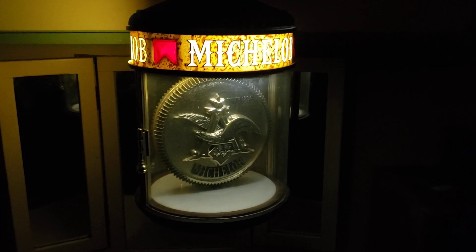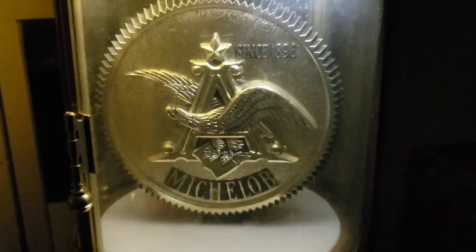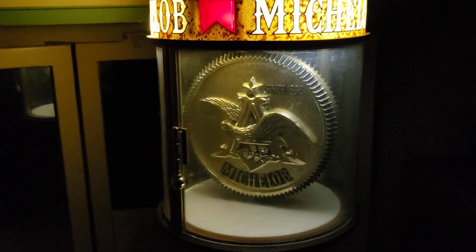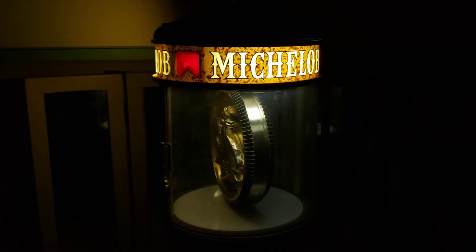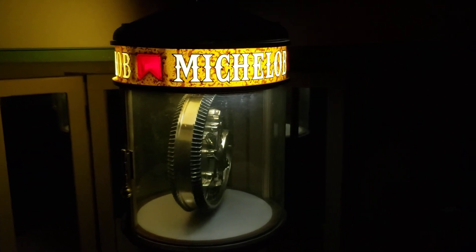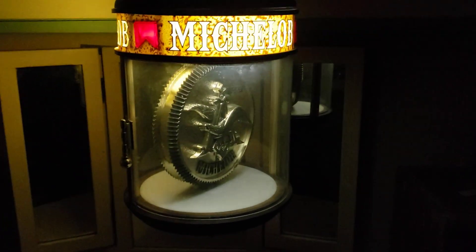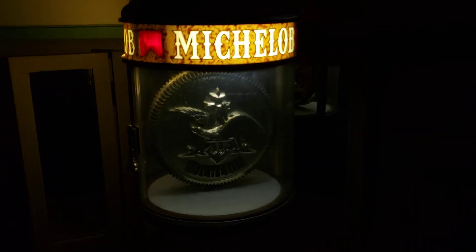Alright, so today's video is on an item that my buddy Dave gave me, and I'm going to sell this and split the money with him. Timing is probably not great, because I know Busch right now is going through all that boycott stuff. But I think this is a cool piece — it's a retro piece, and it's got nothing to do with any current political nonsense.